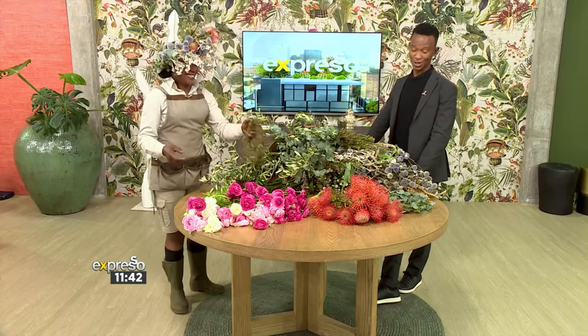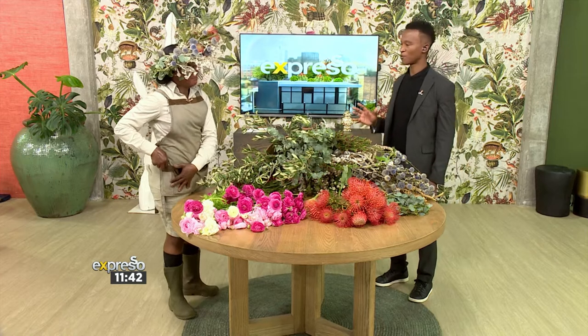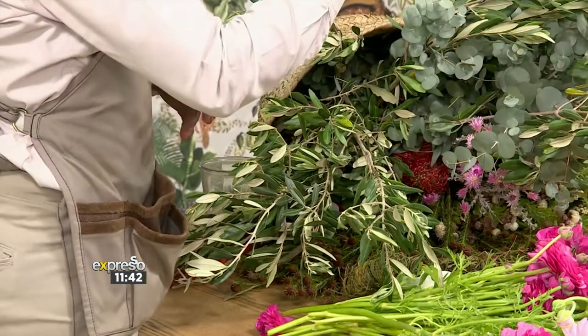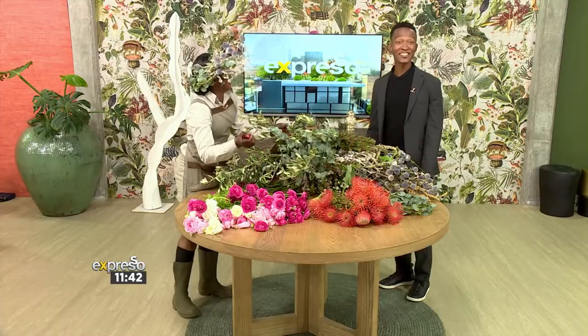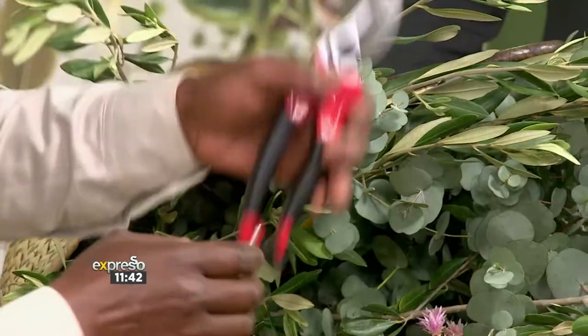We want to show you at home how to make it. So let's start off by looking at the kind of tools we're going to need in order to make our own flower crowns. Secateurs — very important. Secateurs? Very important. I just thought they were like garden scissors. No, they're secateurs. Get it right. Secateurs, very important.